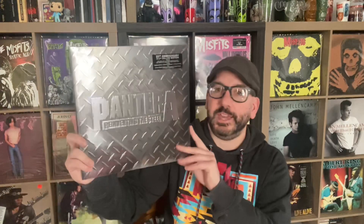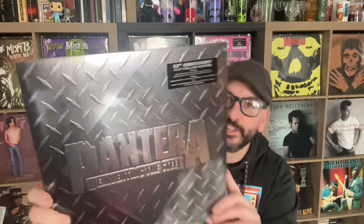Good morning vinyl community, it's me JC! Happy Thursday, we're almost at the weekend. Today we're going to do a first impression unboxing and review of the Pantera 'Reinventing the Steel' 20th Anniversary Edition.